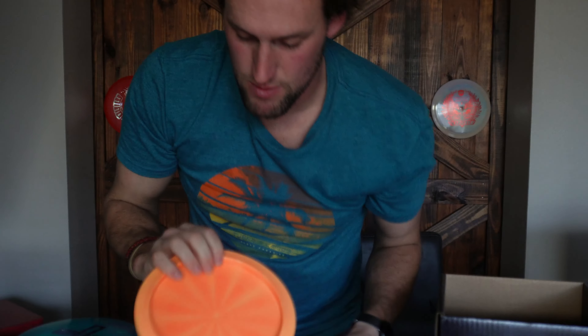The back of this one is definitely more vibrant — more swirly. I don't know which one I'd bag, but more than likely these are probably my bag. I love throwing the Essence — it's a good, good disc.